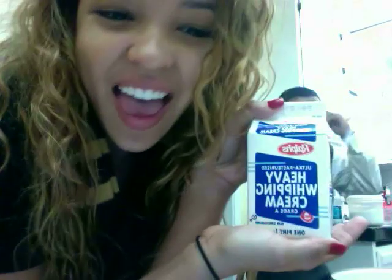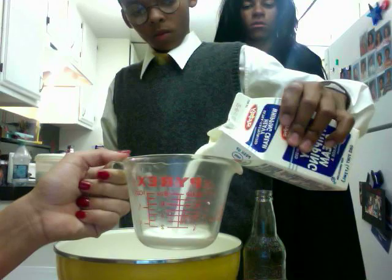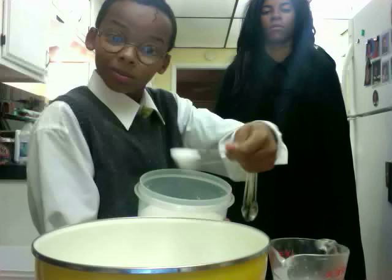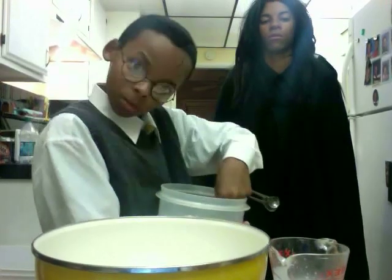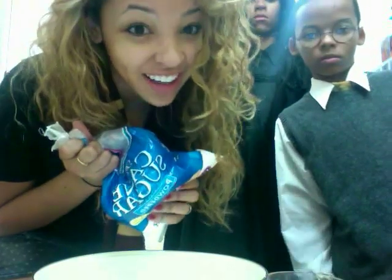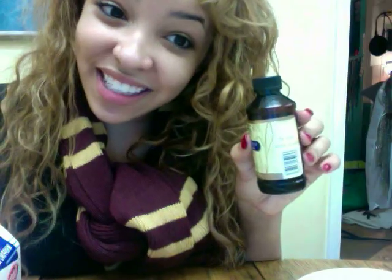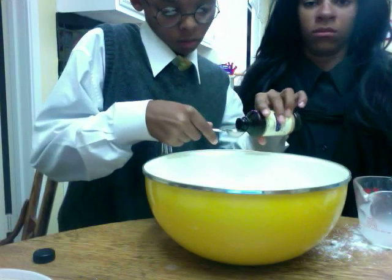Next, you need one third cup of heavy whipping cream, 2 tablespoons of sugar, 1 tablespoon of powdered sugar, 1 teaspoon of vanilla extract, and food colouring.